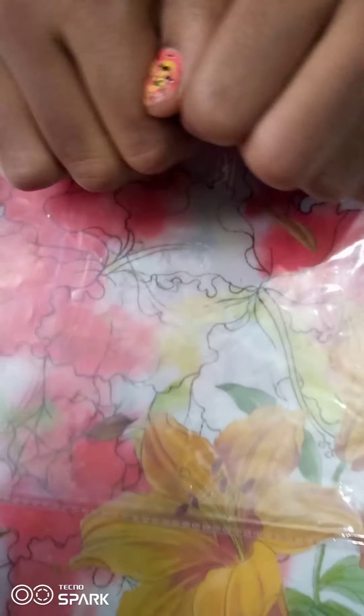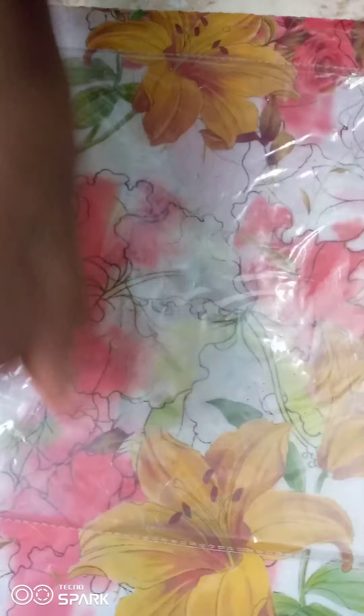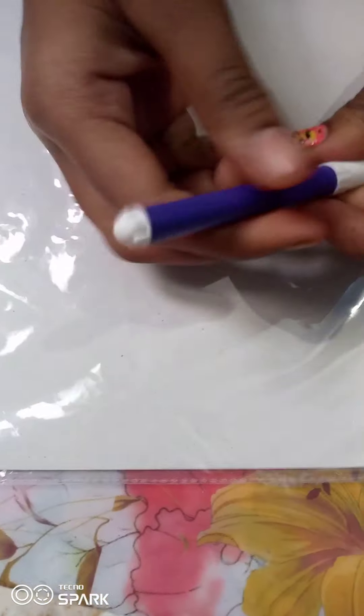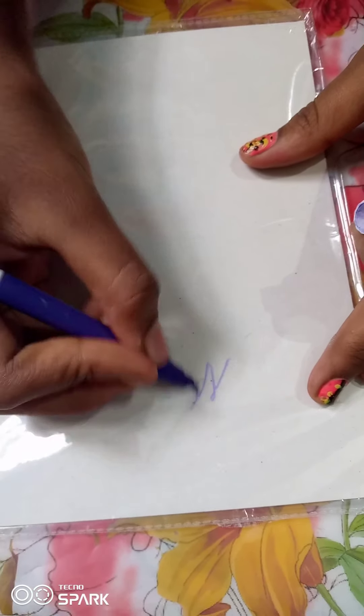So this is white paint. I will use this cover. I will use a sketch pen. If you want to make a marker, you can also make a sketch pen for our channel.